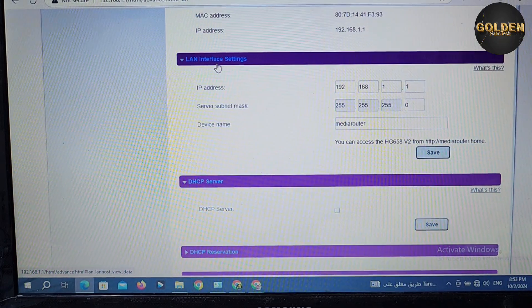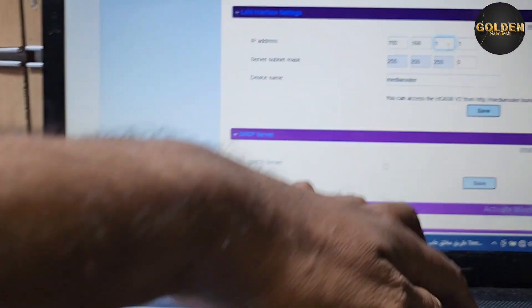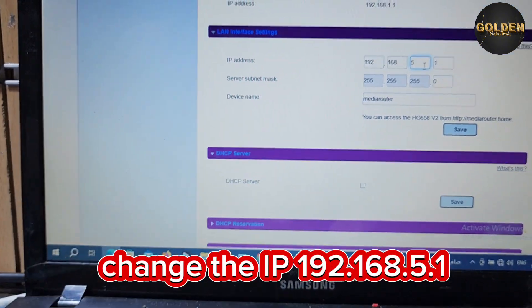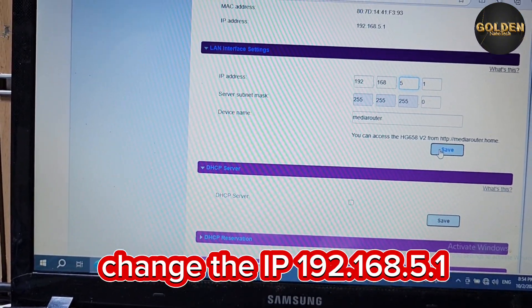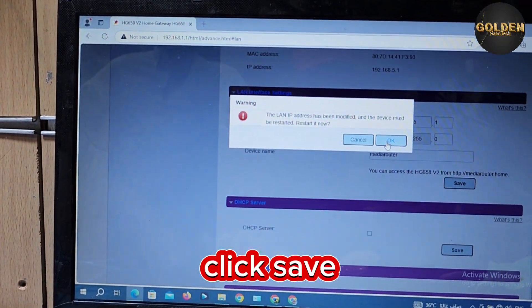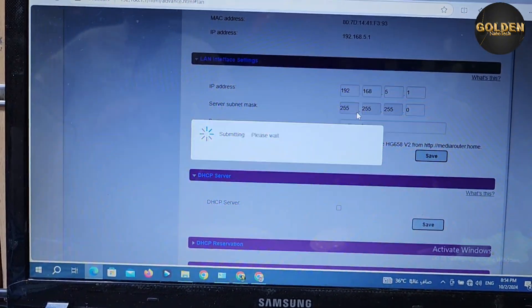After that, go back to the LAN interface settings and where it shows 192.168.1.1, change the last digit — put a 5 or any other number — and press OK. The router will then restart for about one minute.